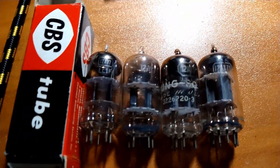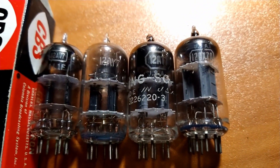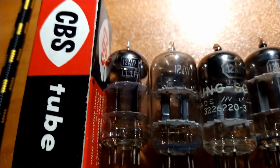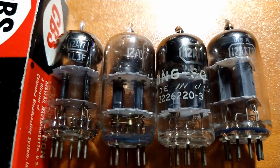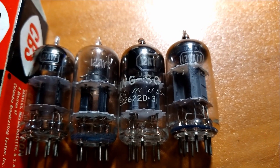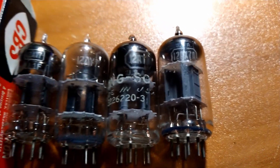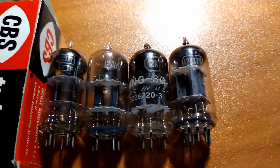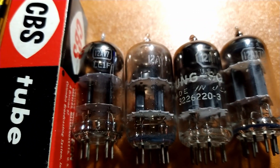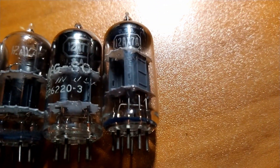V1 is supposed to have a 12AY7, and we're going to try out these four tubes. We have a 12AV7 made by CBS, a 12AY7 — that's a Sylvania black plate — a Tung-Sol 12AT7, and finally an RCA 12AX7. The amplification factor on each of these tubes is: 41 for the AV7, 45 for the AY7, 60 for the AT7, and of course 100 for the AX7.